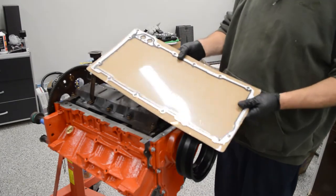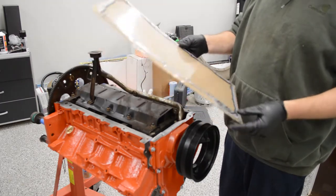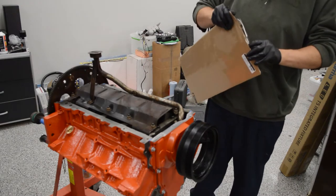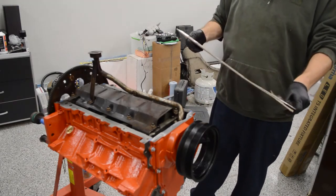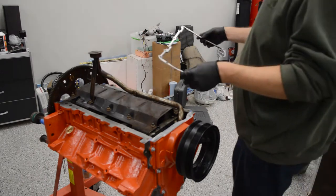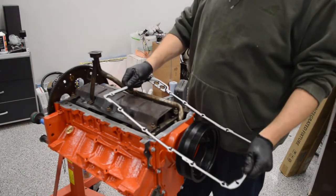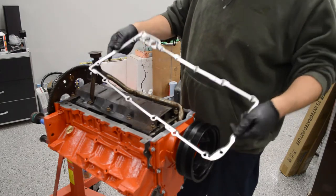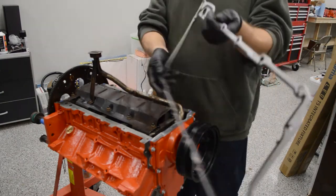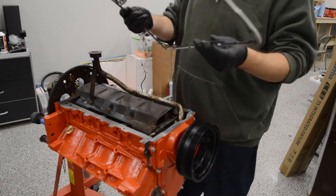Here's the new pan gasket. This one's from Speedway Motors, so there's no brand name per se — it's a Speedway brand gasket. They usually rebrand things made by bigger makers and just take their name off them. It's not a no-name brand, it's just no-name on the package. It is a little bit curved — that's all right, it'll straighten out a little. They get bent in packaging because they're made out of aluminum, very easy to bend and easy to straighten.